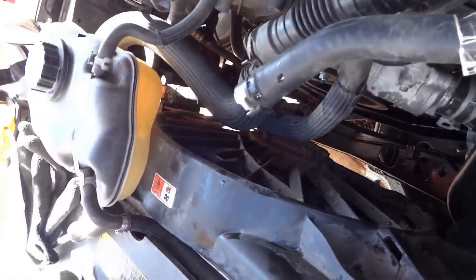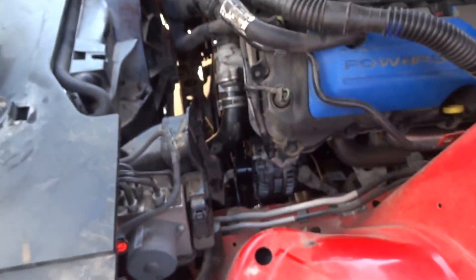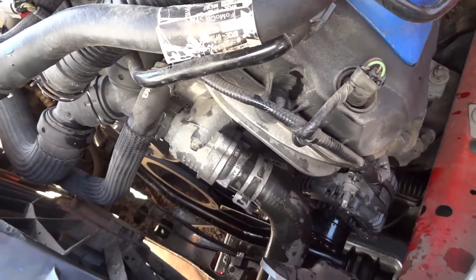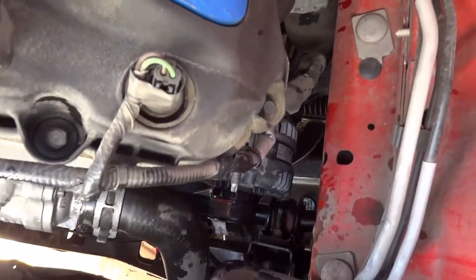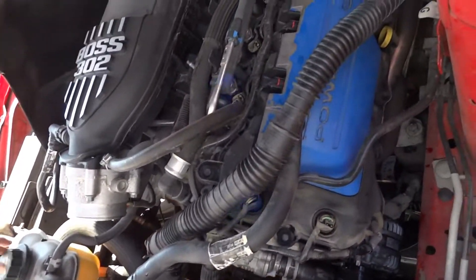So I gotta fill this back up. It's very simple — don't really torque it much, maybe an eighth of a turn past tight. Other than that, I'm gonna fill this up. I'm not gonna bother with an oil change right now because that's not what this video is about.